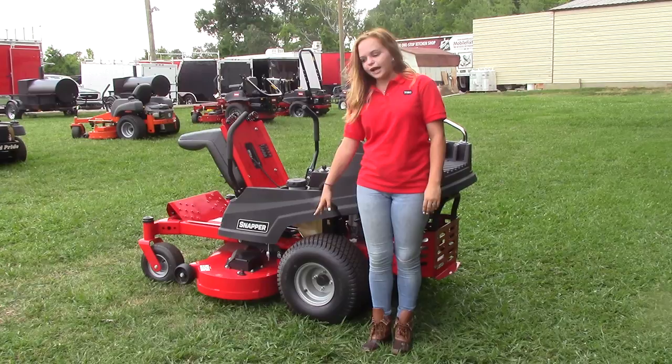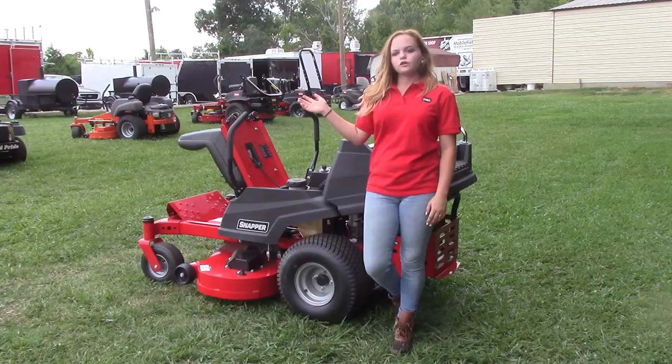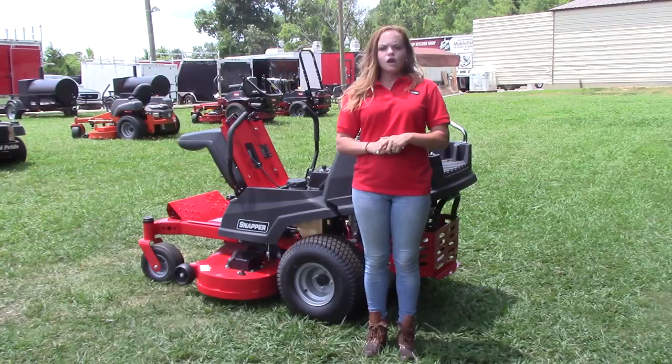Overall, your mower is going to have a three-year residential warranty and a 90-day commercial warranty. If you have any further questions, don't hesitate to give us a call at 615-641-7720 or visit us on our website at www.sleequipment.com.